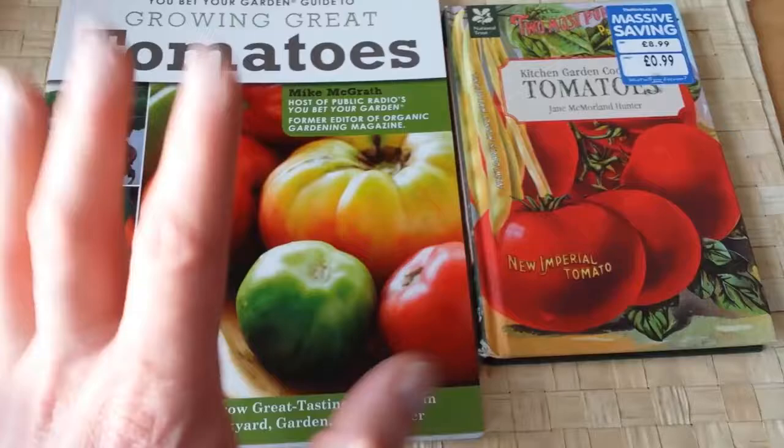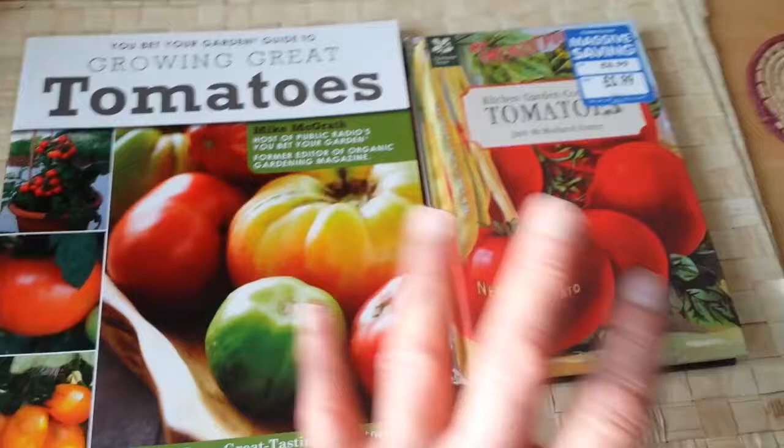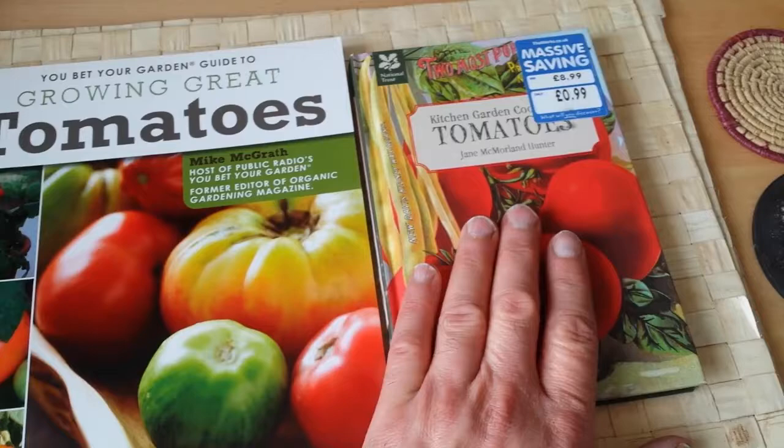I have two books about tomatoes. This one is published in Britain by the National Trust, a famous trusted publisher. The other one is an American book.